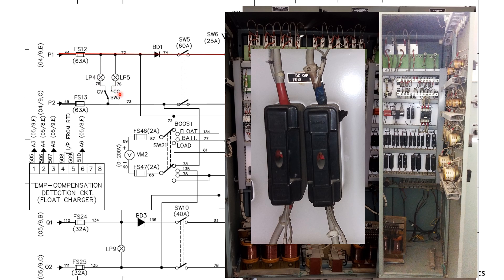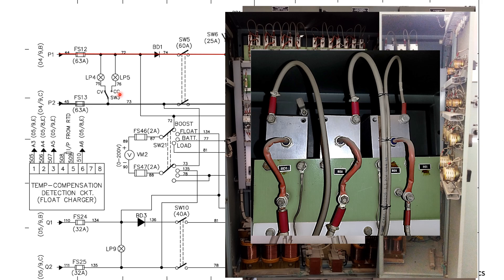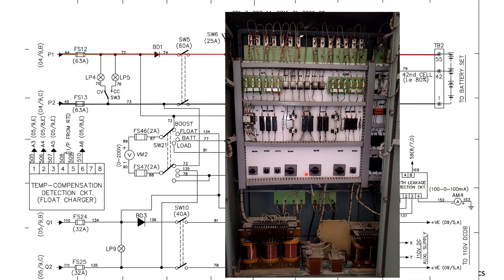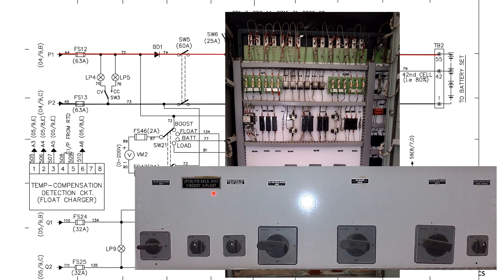There is a provision in this charger to use it either in the boost mode or in the float mode. This is done using switch SW3. It has two options: one is for boost and two is for float. Whenever you want to use this charger in the float mode — when your float charger is off or not working due to any condition — you can put the selector switch to two and use this charger as the float charger also. That is why it is called a float-cum-boost charger.